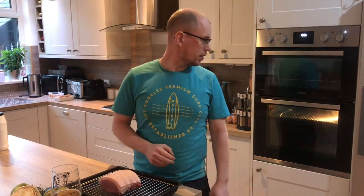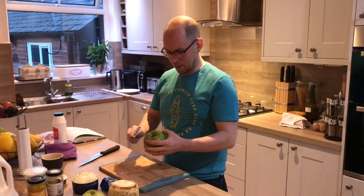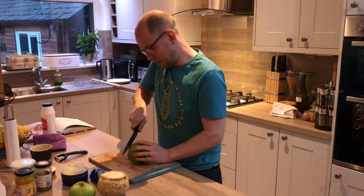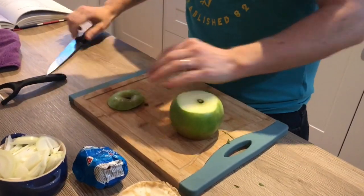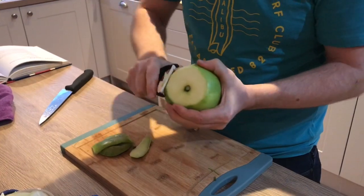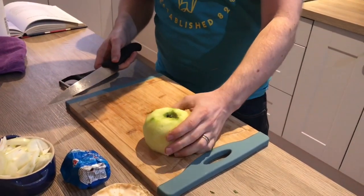While our pork is cooking, we'll make our accompaniments to go with it, and then in roughly an hour or so we should be good to eat. We're going to start with our apple and celeriac mash. All you need to do with your apples is top and tail them, peel them, and once peeled just dice them up.